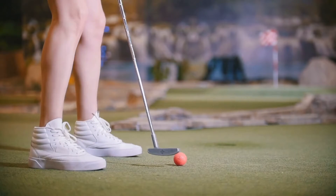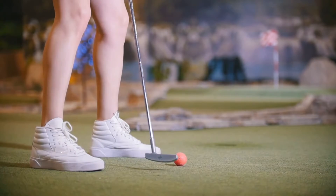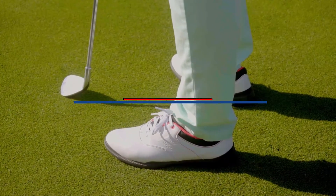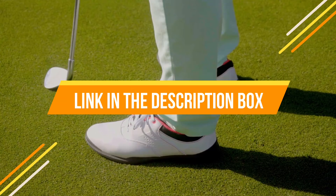Hey guys, if you want to buy the best disc golf shoes, you are in the right place. Today's video is about the top five best disc golf shoes available in the market. If you want to know the price and more information about the products mentioned in this video, you may check the link in the description box below.